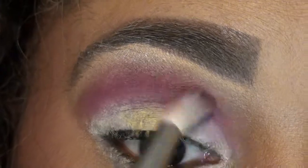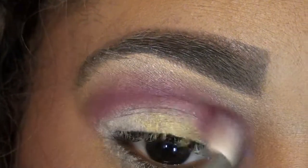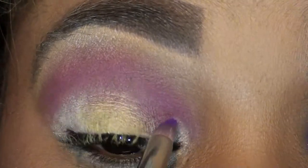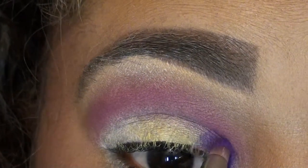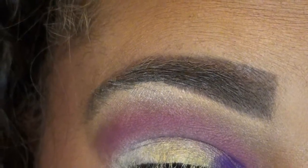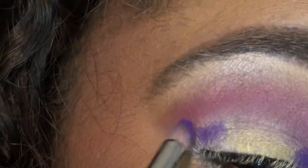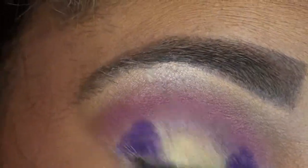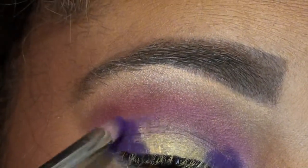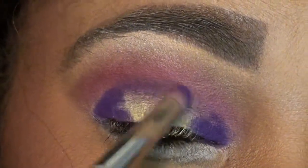Once we have that, you want to go in with the deep purple color. I am going to use number 92 by Makeup Forever. For this look I am going to take my pencil brush and dab on the inner, really padding that color in there — checking the tear duct and the outer right on top of that white, like so.